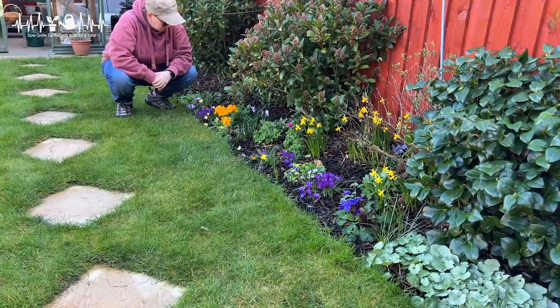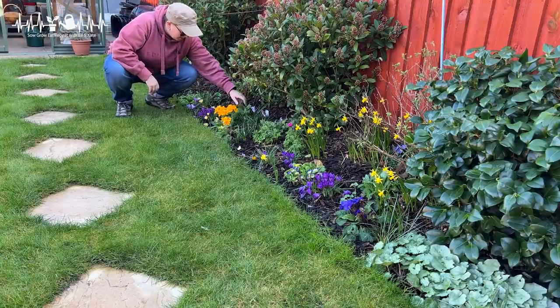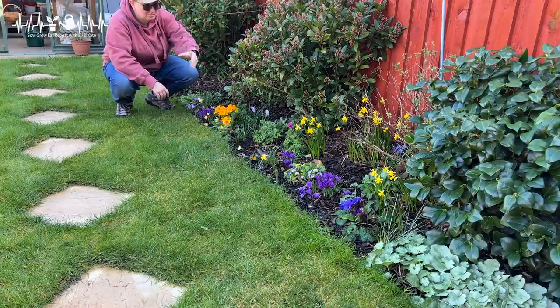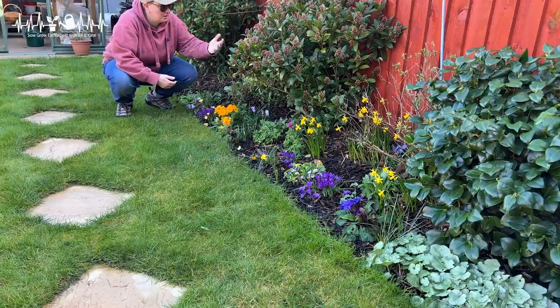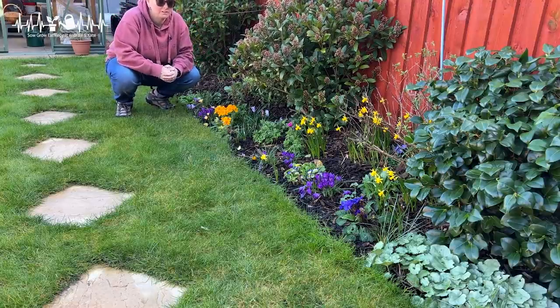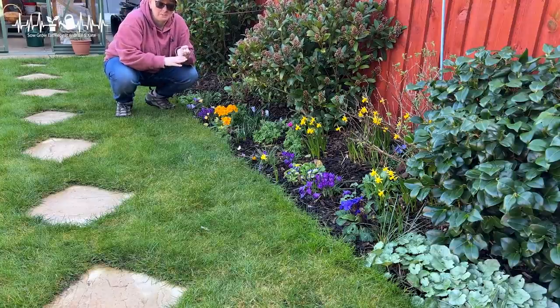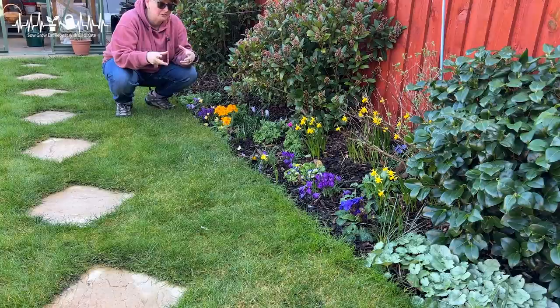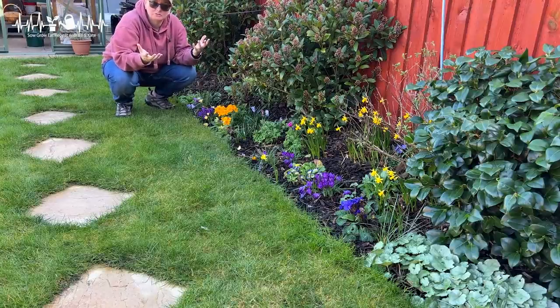We've got anemones, more crocuses, and violas. The ischemia shrub is one of my favourites — it flowers around March time and gives the most amazing scent, then has lovely red berries for the rest of the year. It's evergreen, so it's always green. There is so much that is good here, even if I'm not seeing crazy amazing stuff.